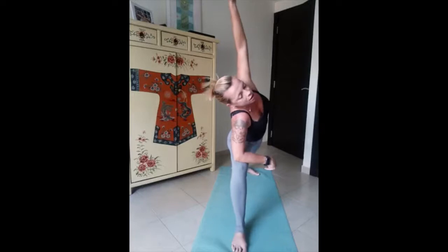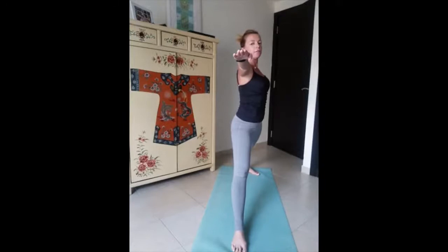We rise again into Warrior Two. If you feel tired just stretch the front leg for a moment, then we come back down — twisting into Warrior One. We reduce the distance between our feet, tap the toes on the back leg, and rise up into Warrior Three in balance. Stay strong — big toe grounded on the floor. Gaze one point in front of you so your focus is on one point.